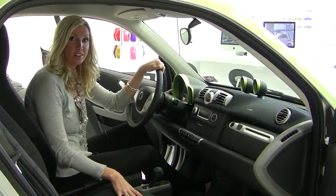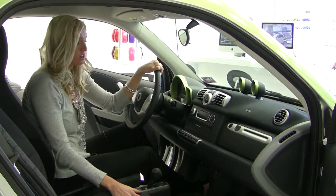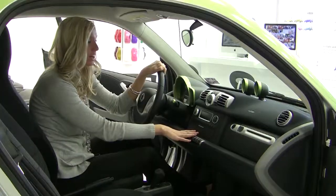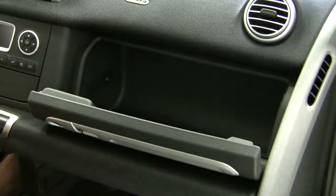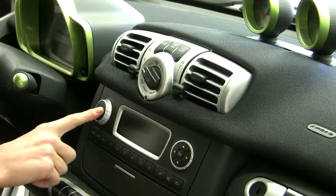This particular electric is the coupe, and it comes with eight standard airbags. It also comes standard with a black design cloth interior, AC and heat, and radio, USB input and auxiliary jack input, so you can push your music right through the radio system.